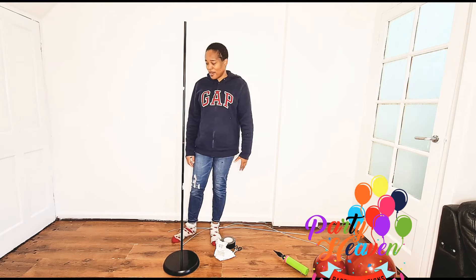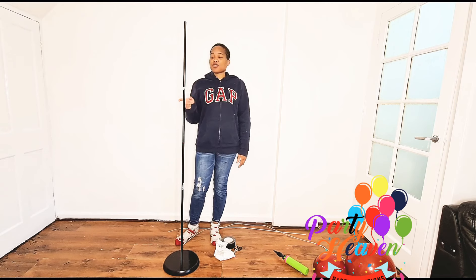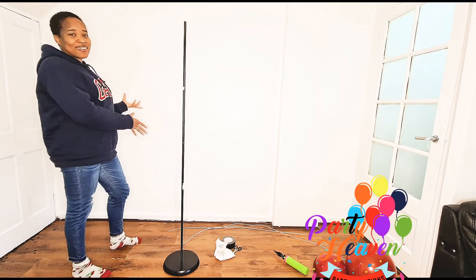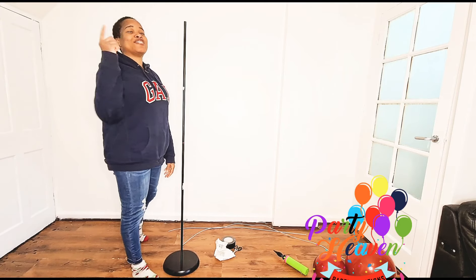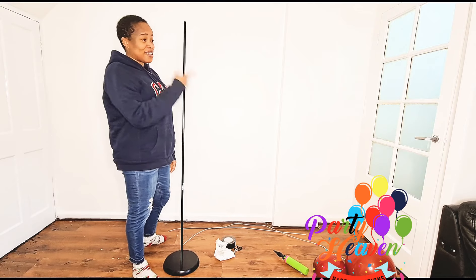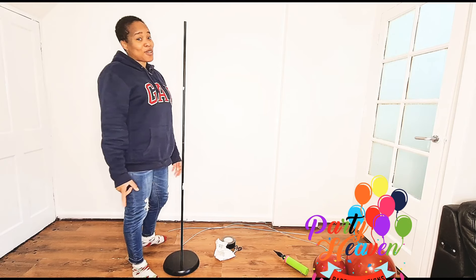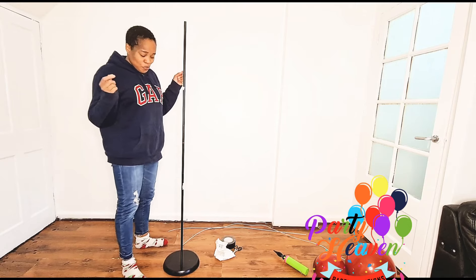I'm tired but I just had to get this done. This arch is going to be a freestanding arch. Can you see my background is all white now? I got my husband to repaint the house just because of you guys — painted the whole house white so I could have better videos and better pictures.